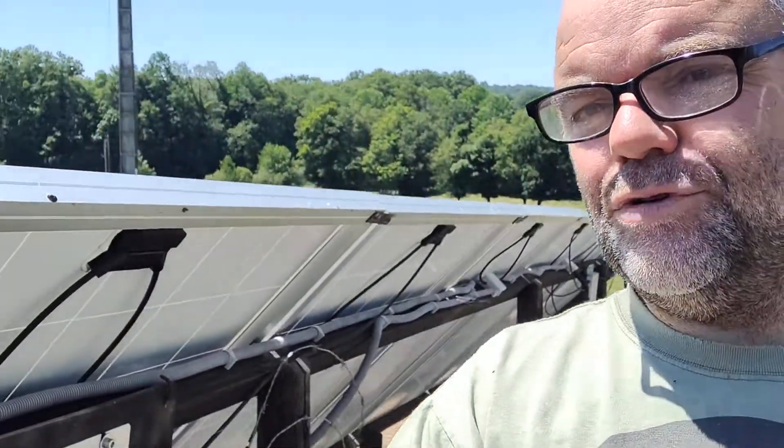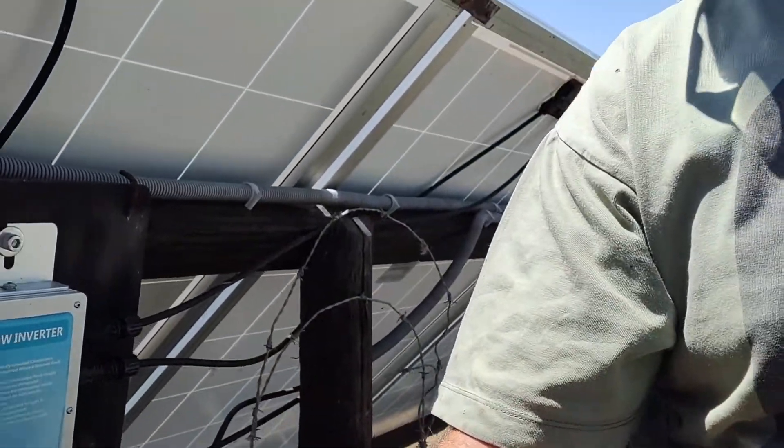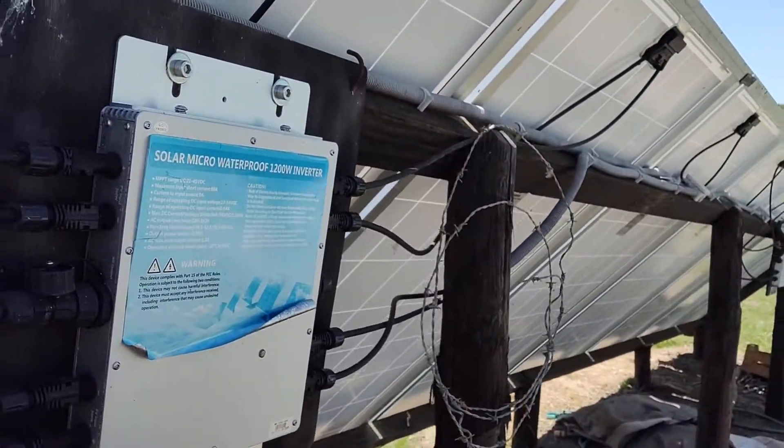Hello, welcome to LifeTrible. I just want to show you my grid-tie inverters for our little solar array here. These are the WVC microinverters — they're 1200 watts, and they're quite good value really.